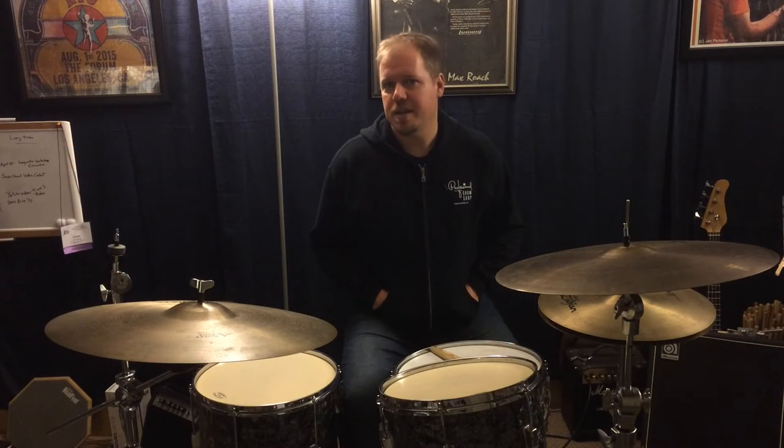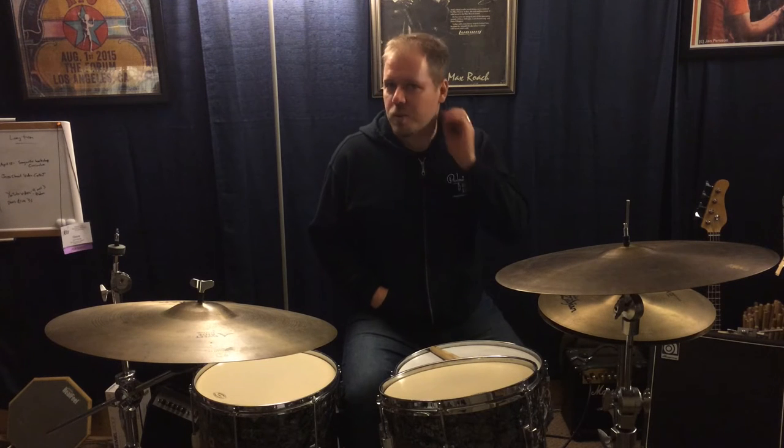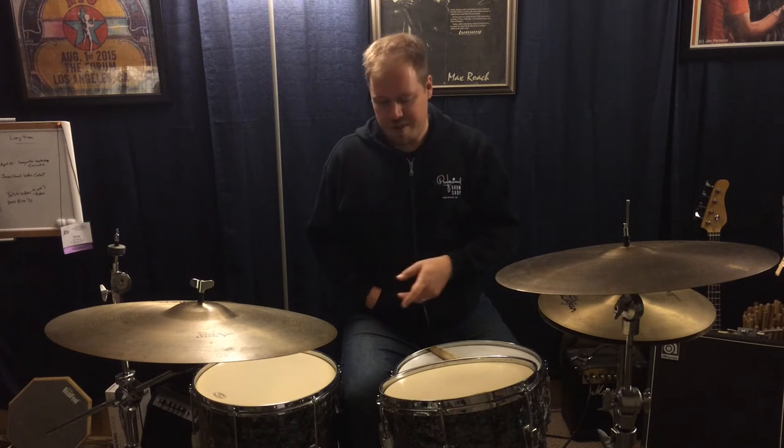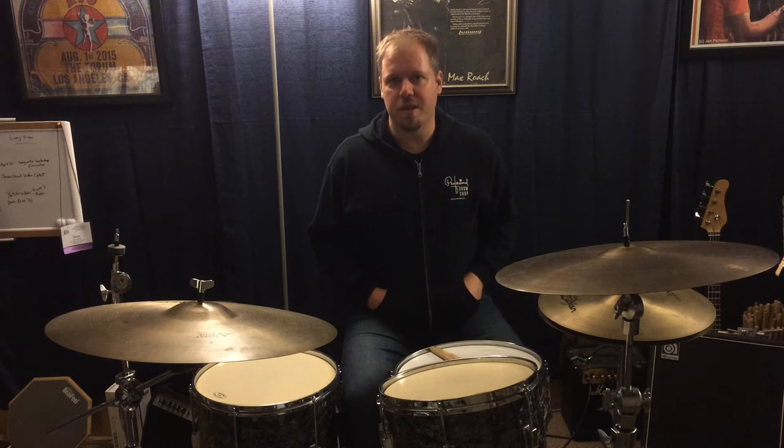It's a common way to play — I see it all the time — and on certain drums, maybe with certain tunings that are very muffled, it works okay. But I specifically chose these drums today because this drum has such an open resonant tuning, you're really going to be able to hear the difference of what I'm talking about.